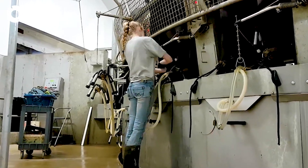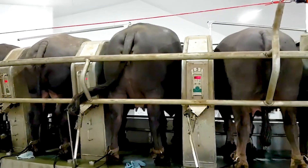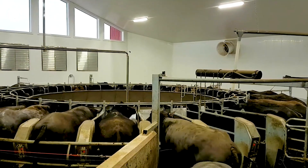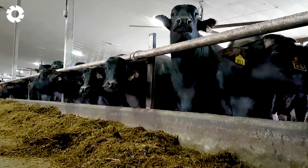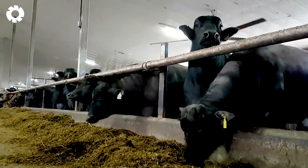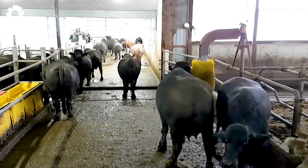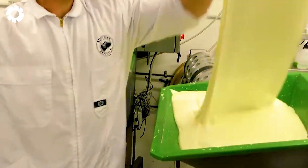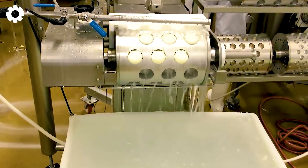The buffalo milk processing factory produces high-quality products from this unique raw material. Buffalo milk, with its high protein and fat content, has a rich, creamy texture, making it ideal for producing butter, cream, and yogurt. Currently, about 12% of the world's milk comes from buffaloes, which amounts to over 374 million pounds per year. In these processing plants, the production and distribution of milk, yogurt, and cheese are carried out meticulously, from the collection of fresh milk to the processing and packaging, ensuring quality and safety for consumers.